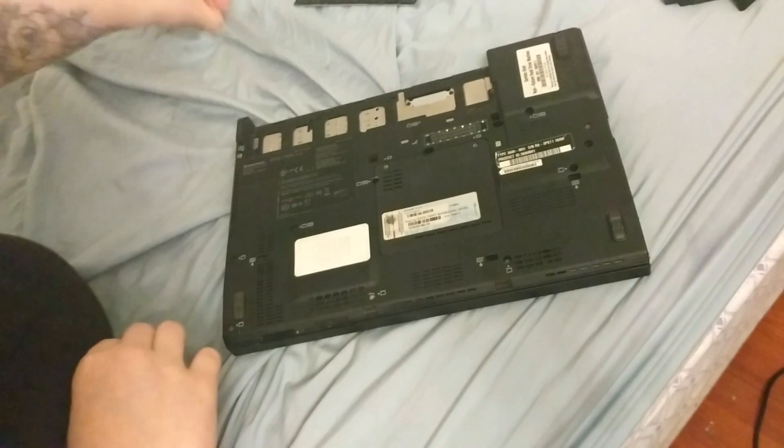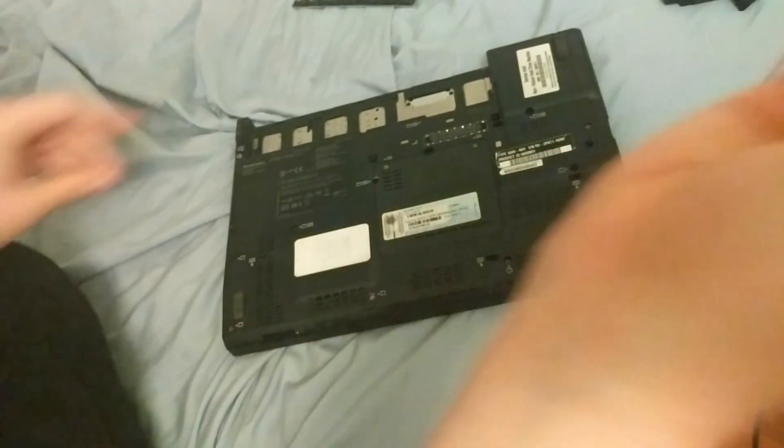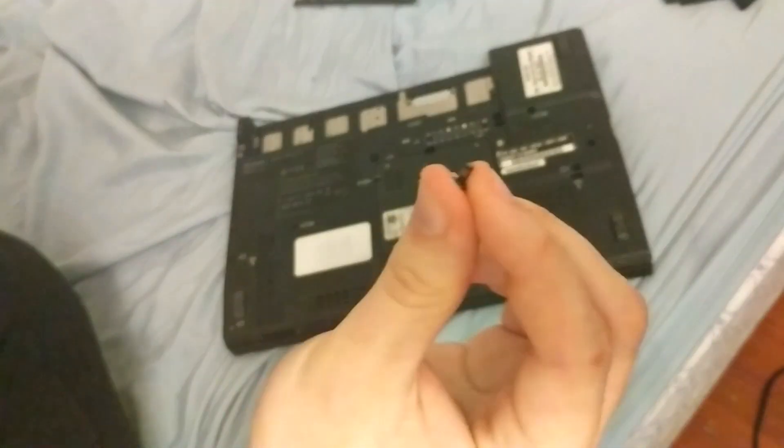That's all. If you've lost your screws, this is what they look like. Anyway, thanks for watching.